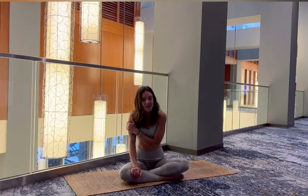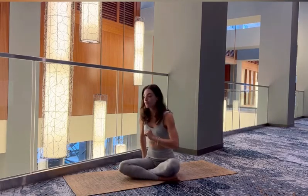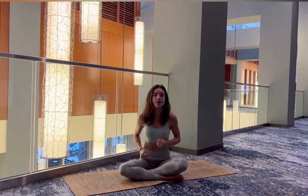Good morning! I already have my coffee, so we're just going to pretend. But I hope you have yours for these gentle seated stretches, so we can combat yesterday's firing pull.